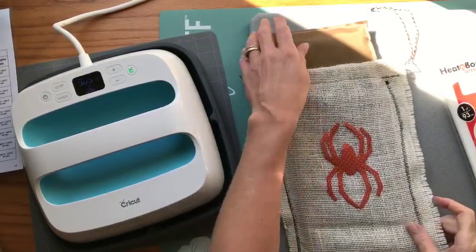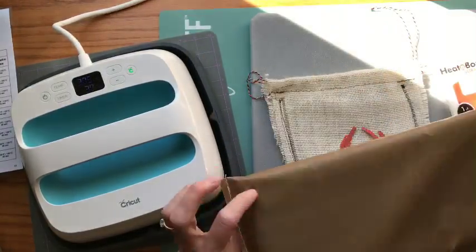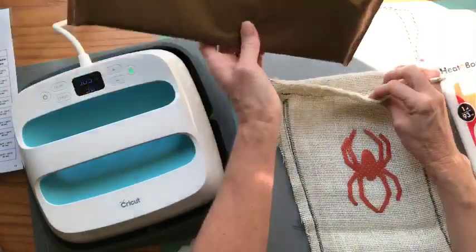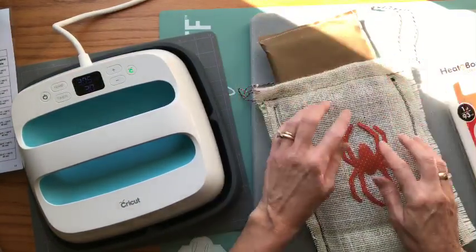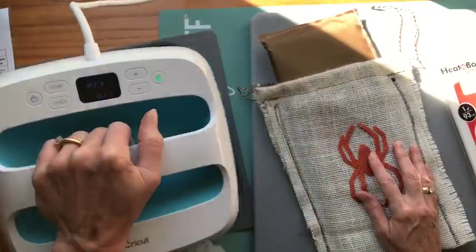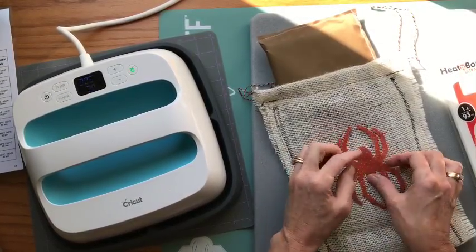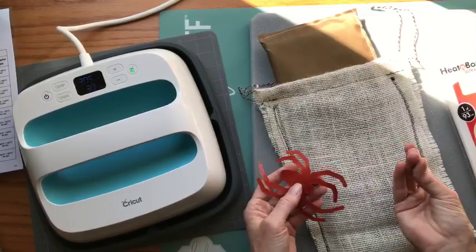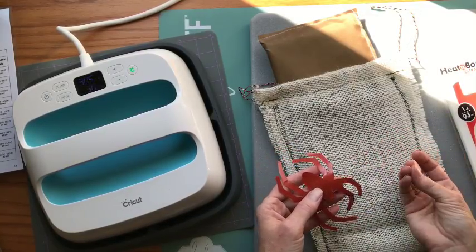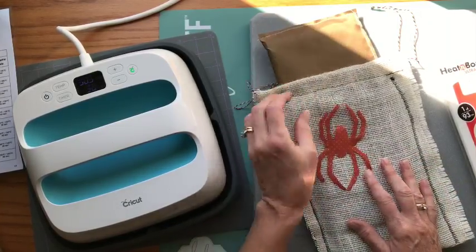If you watched my last video, we made our own Teflon pressing pillows. I'm going to use that on here because this burlap is so porous — my Easy Press is trying to do a safety shutoff. The fact that it's so porous means I don't want the adhesive on the back to go through and stick my bag closed, so I want to make sure I put this pressing pillow inside.